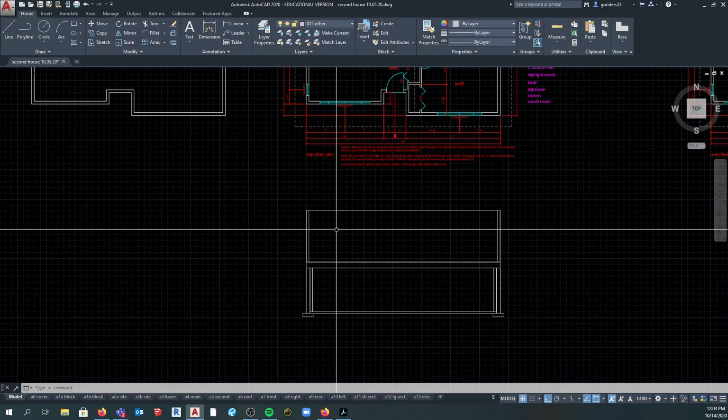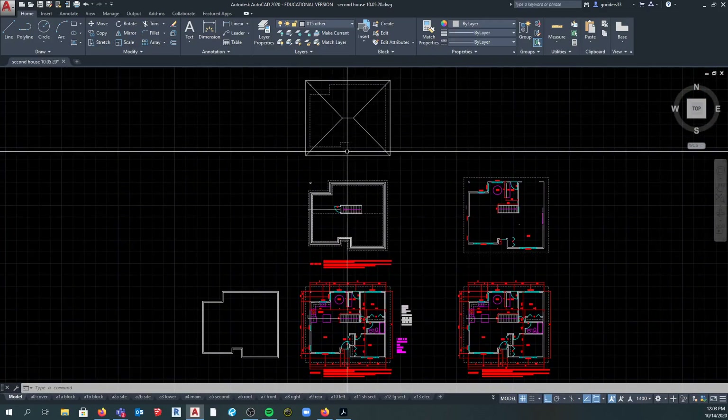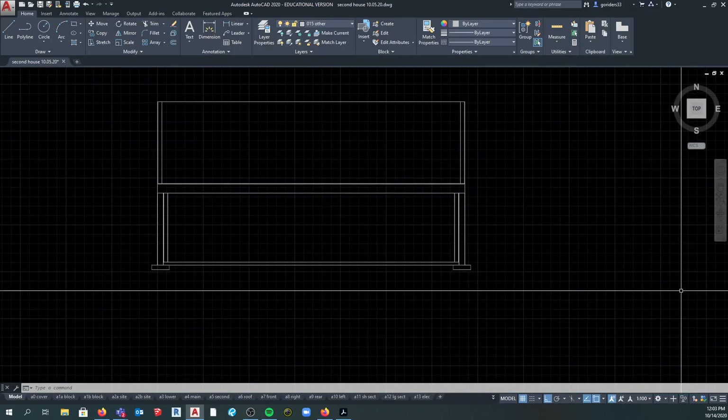So if you can get your main floor plan completed, draw your foundation plan with stairs, draw your roof plan, and then draw this much of the section, you should be in pretty good shape.